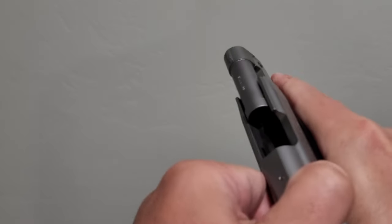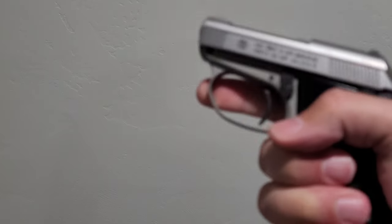Nothing there, nothing there - we're unloaded. So this is a double-action, single-action DA/SA pistol.